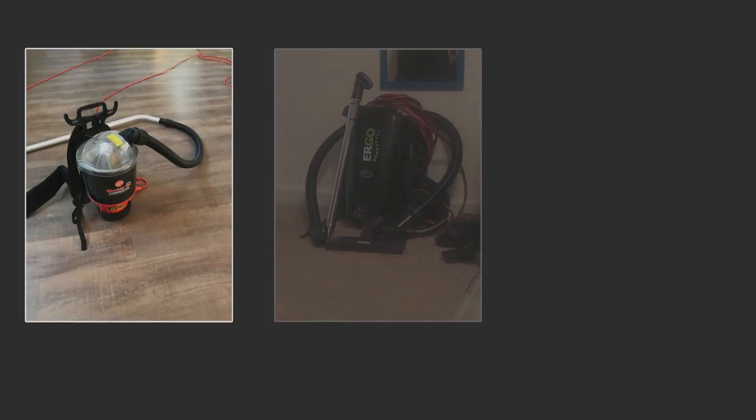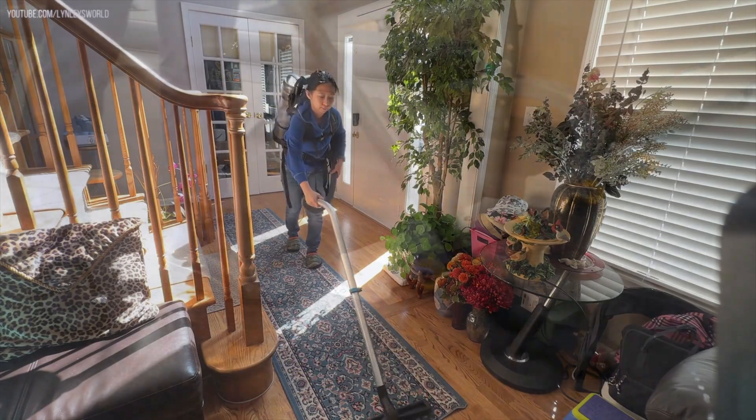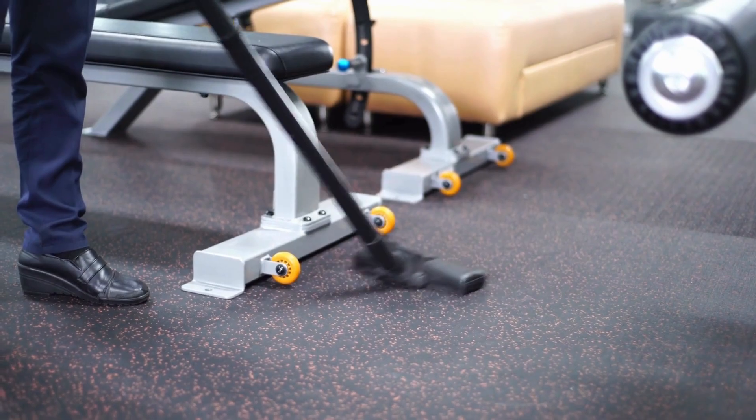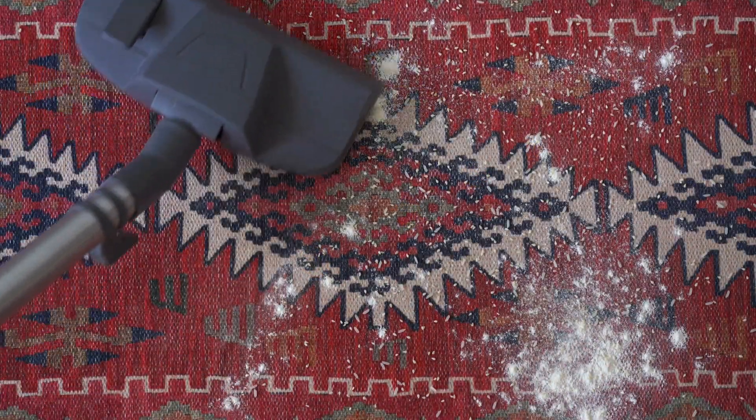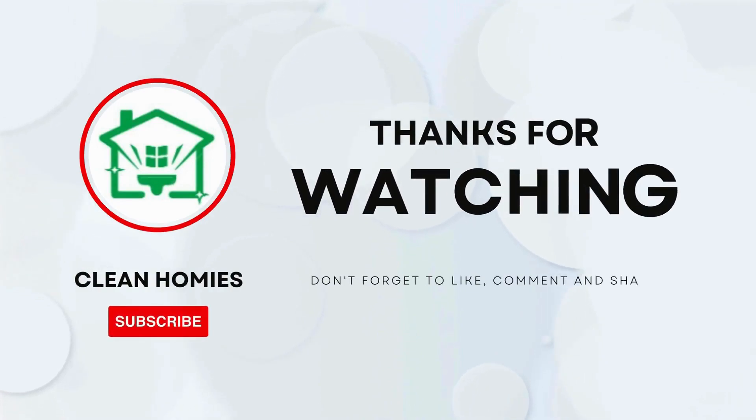And there you have it — the best backpack vacuums of 2024. Whether you're a professional cleaner or just want a convenient way to keep your home spotless, these backpack vacuums have got your back. If you found the video useful, do like and share. Happy cleaning!